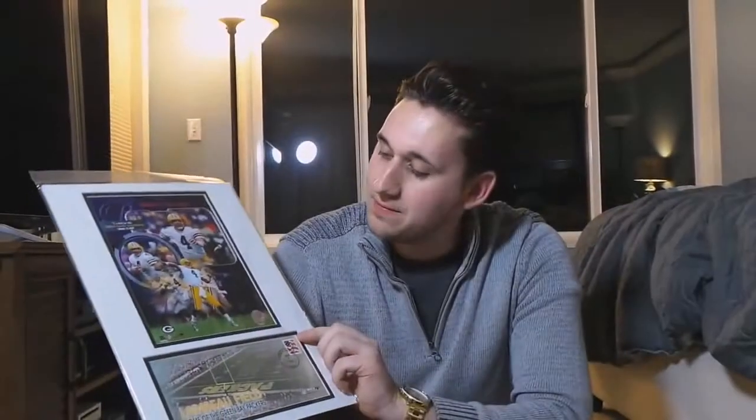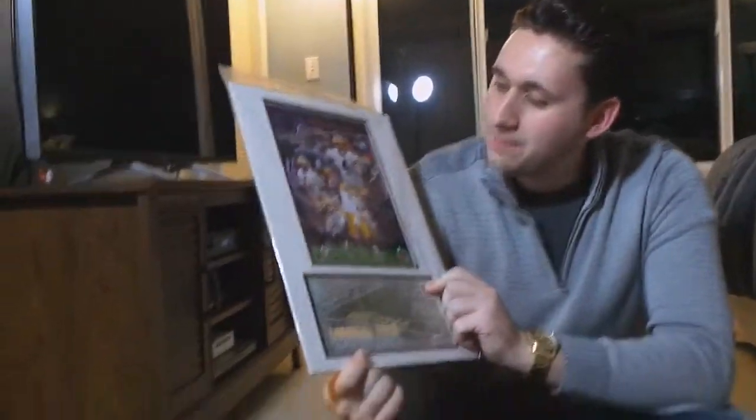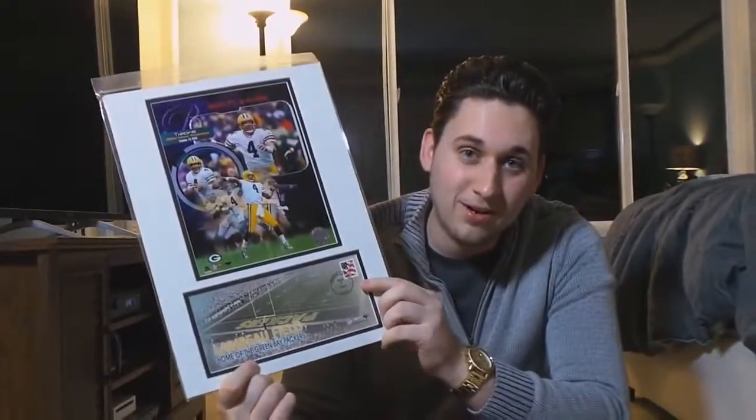I'm a fan of football so I got some football stuff. This one was from my dad. I got a Brett Favre card — this is from when he threw 300 career touchdown passes.